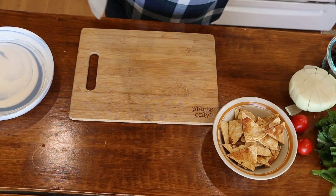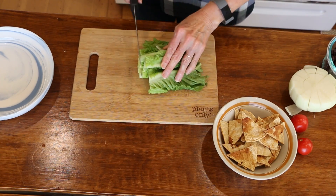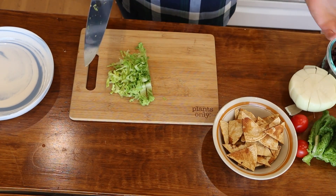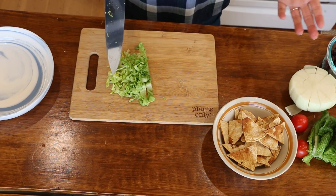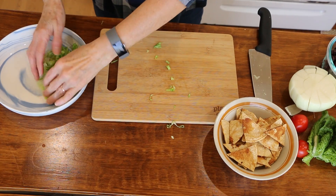Let's put the taco bowl together. I've got some crispy romaine lettuce — basically what this is is a deconstructed taco. Everything you like in a taco, you're just putting in a bowl. So I'll add the lettuce to the bowl first.